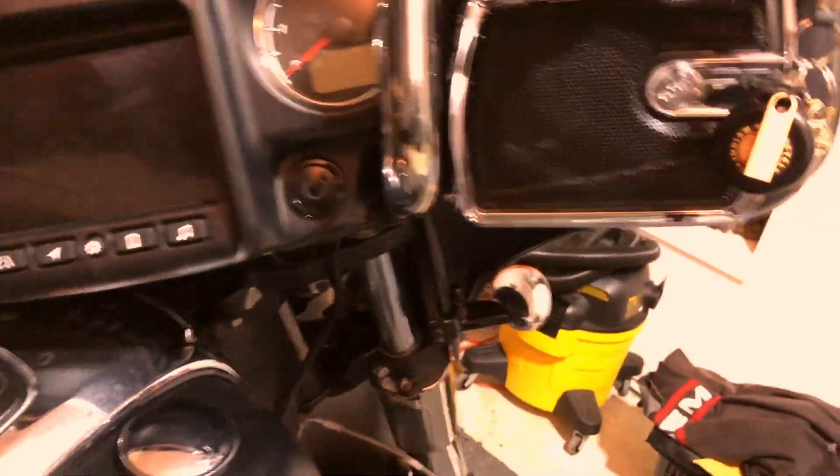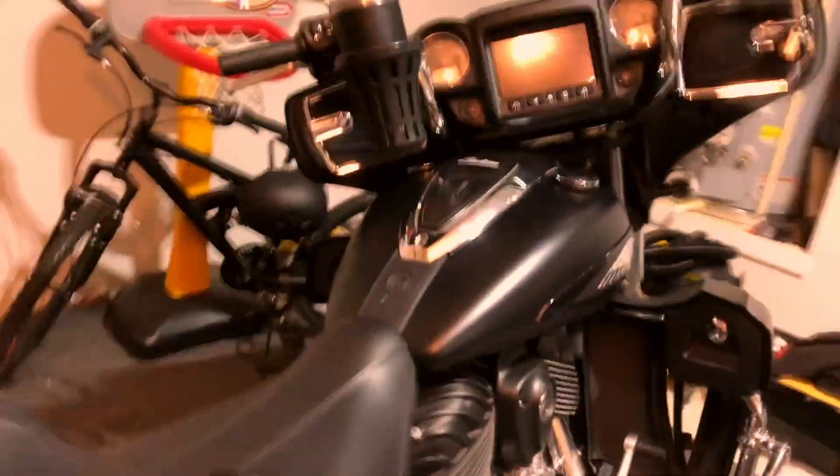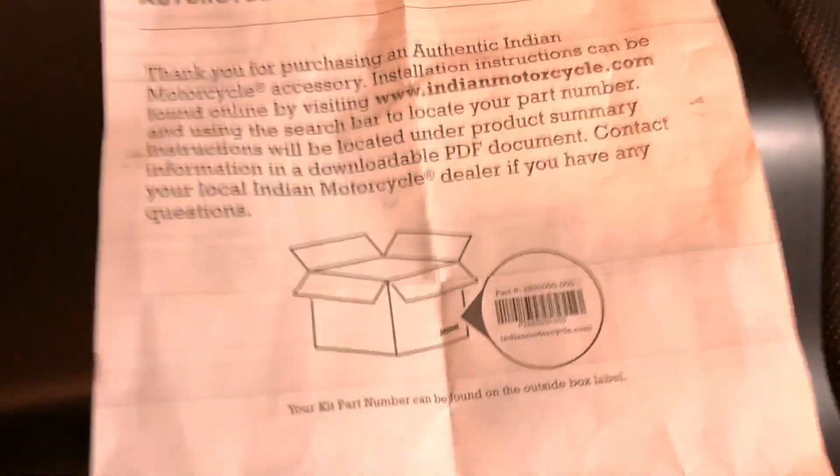I'm back with the 2020 Indian Roadmaster Dark Horse and today I am going to do the HomeLink installation. I'll show you the instructions — that's where you find your partner, the actual part.